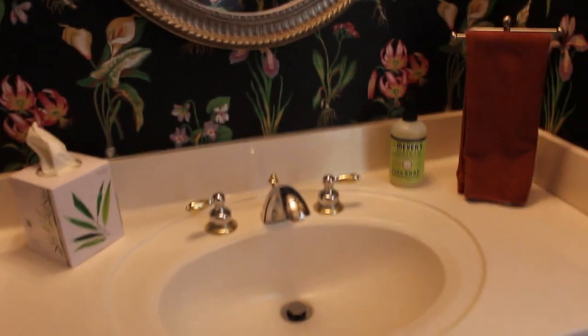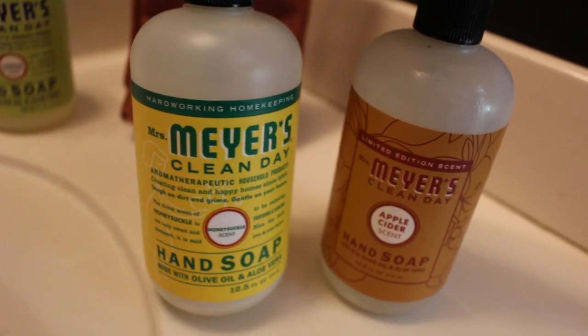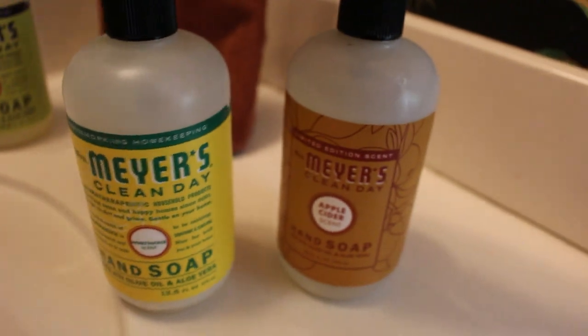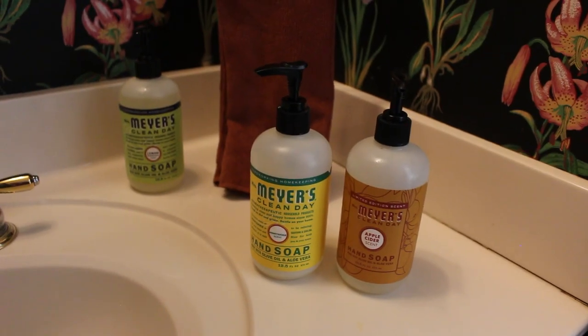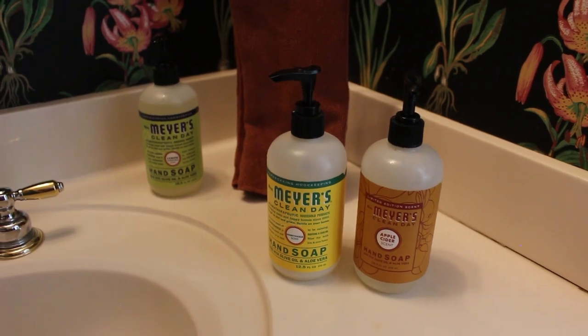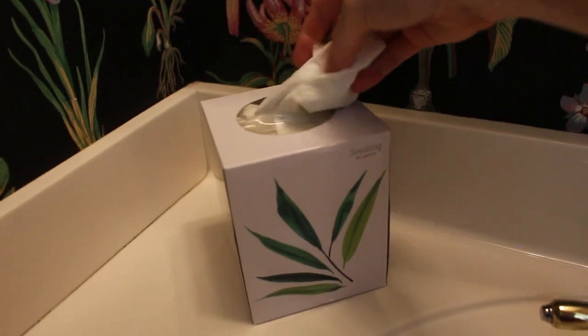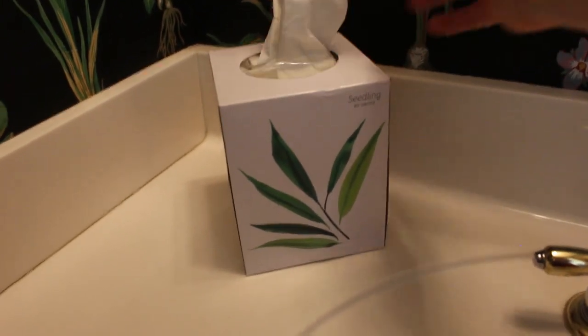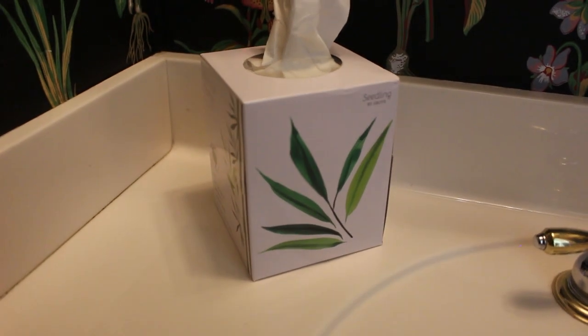It smells really fresh in here. I've used other scents — the honeysuckle is really great for summer, and the apple cider is so wonderful during fall and Christmas time. It just smells wonderful. These are pretty firm — not incredibly soft, but I think they'll get the job done. It's nice that it's good for the environment to use this product.